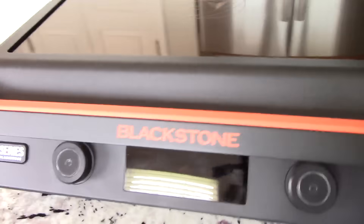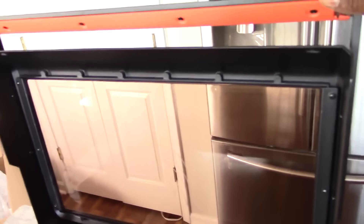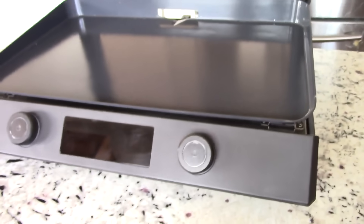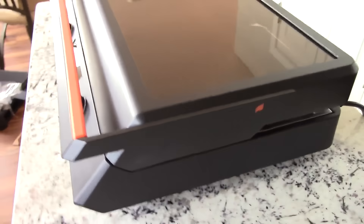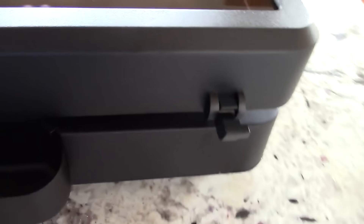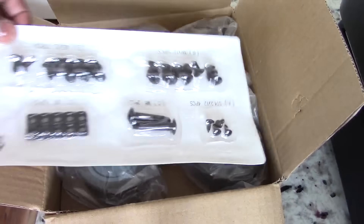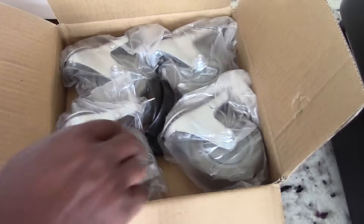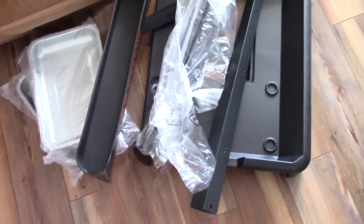All right, let's do a final tour around this thing — it's all hooked up, well the stand's not hooked up yet, we'll get to that in a second. I'm not going to be using my stand but I'll show it. Nice long cord, drip tray, and this is the other side. Got your wheels here and the rest of the stand — it doesn't look too bad but get your screwdrivers out.